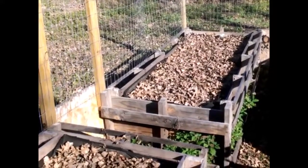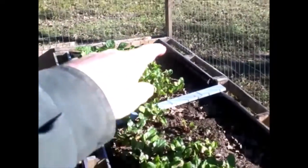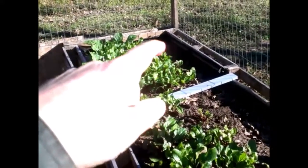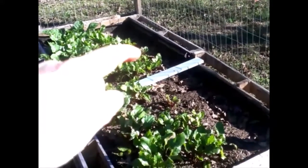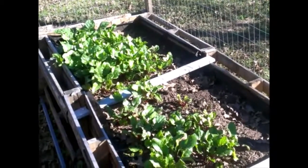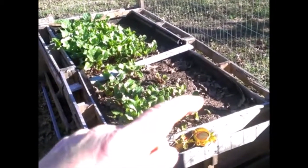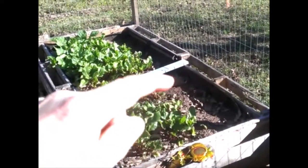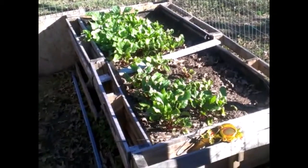This bed over here had tomato plants and we probably got about a dozen tomatoes off of that. The okra plants here froze out and died — we got a few but not many. We actually had to harvest the tomato plants before the second freeze because we knew it was going to be a hard one. About half a dozen tomatoes we had to bring inside and let them ripen in the house.